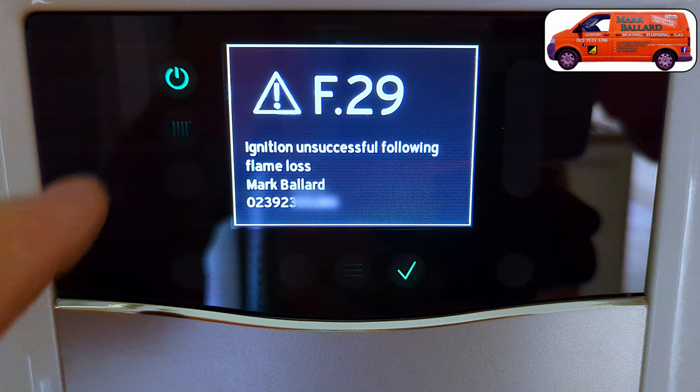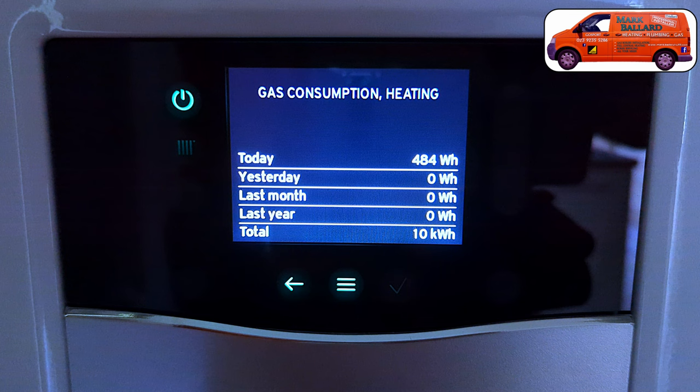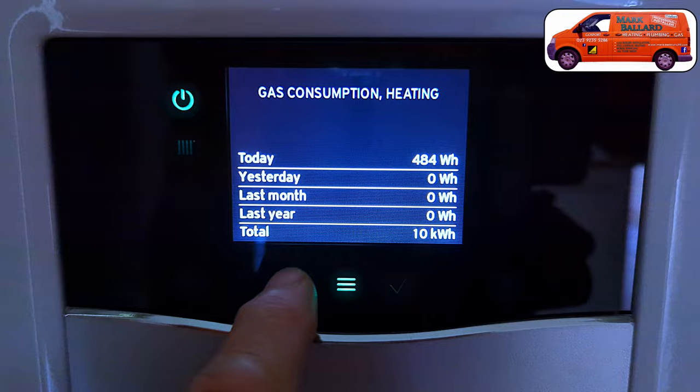I'll show you how to turn your boiler on and off, and if you ever get a fault code I'll show you how to reset the boiler. There's also the F22 fault where you need to top up your system, and I'll cover that. This boiler has a whole lot of menus including energy usage screens, but I've made a separate video for those — you can click the card or find the link in the description. Right, now let's show you how to operate your boiler.